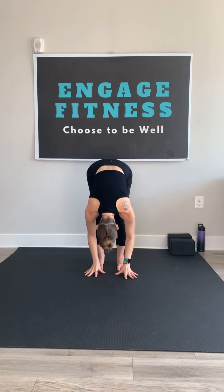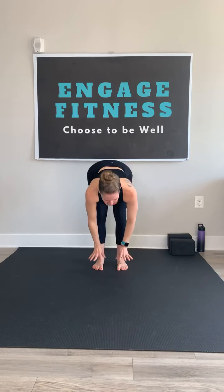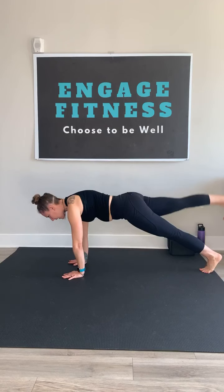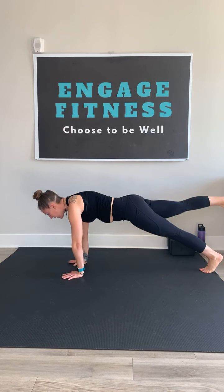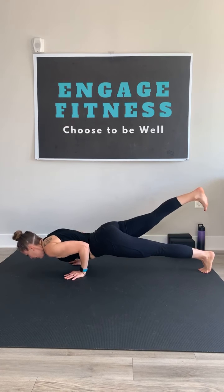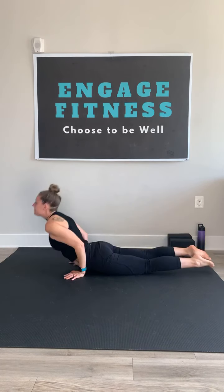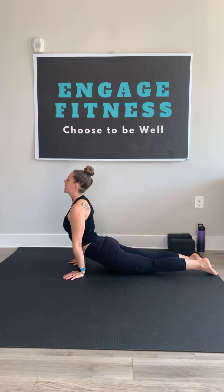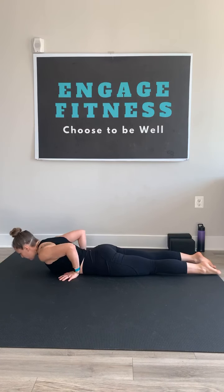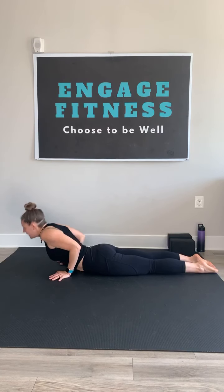Inhale, take a gentle back bend. Exhale, swan dive, forward fold. Inhale, flat back. Exhale, release. Step back to high plank. This time, if you'd like to kick up a leg before you take that chaturanga, kick it up. Take a big inhale, shift it forward, lower down slow. When you get to the bottom, baby cobra or up dog. Inhale. Exhale and lower, press through the mat again. Keep those elbows tucked in close. Rise up.